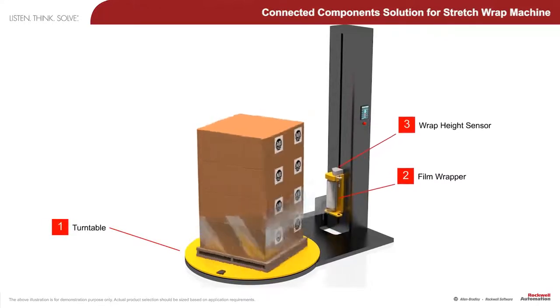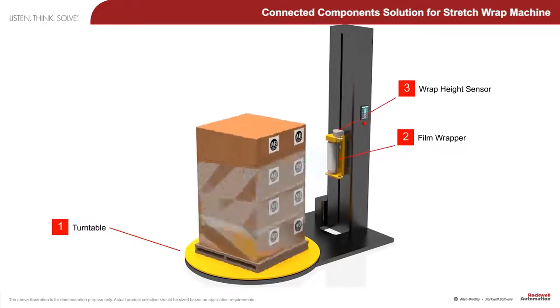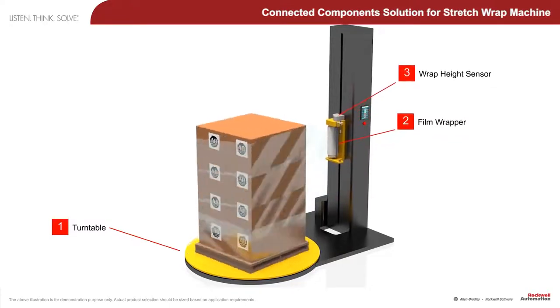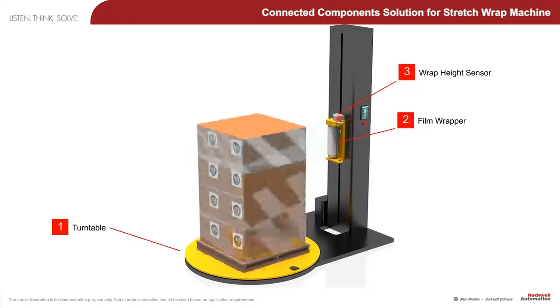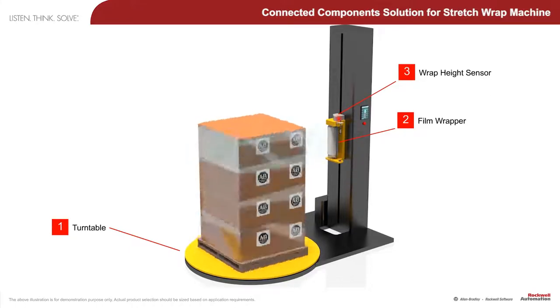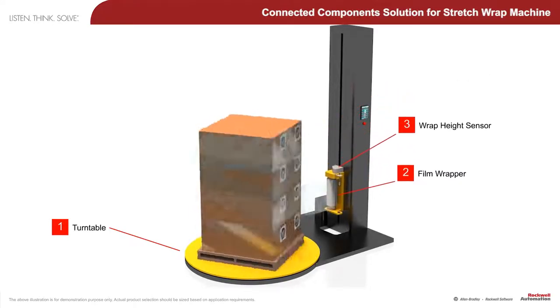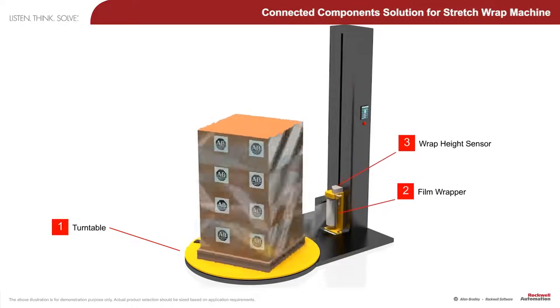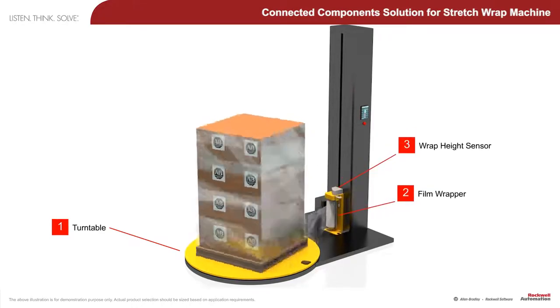A stretch wrap machine typically wraps bulky or heavy loads on pallets for shipment purposes. After the pallet of goods is placed on the machine, the film is attached and the stretch wrapping cycle begins. When the wrapping is completed, the film is cut and attached to the wrapped goods.